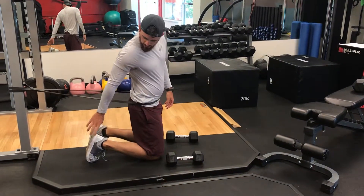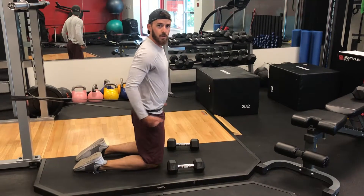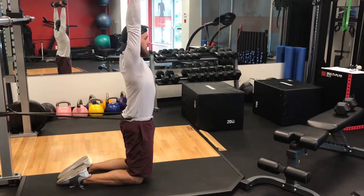For the kneeling push press, it's really okay if the toes are tucked under or the top of the foot is down — whatever is comfortable and allows range of motion. You'll have a couple of dumbbells at your shoulders, sit back to the heels, then press up.